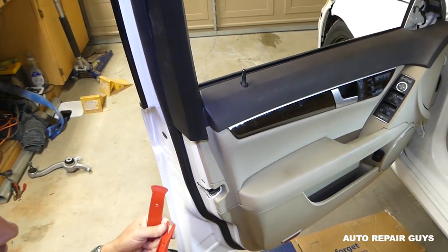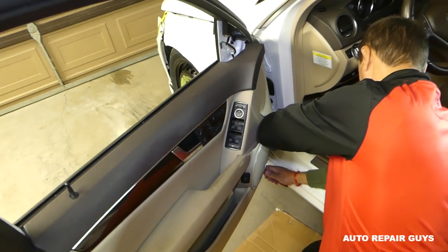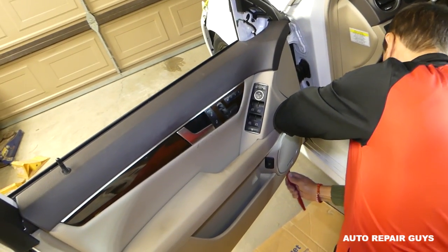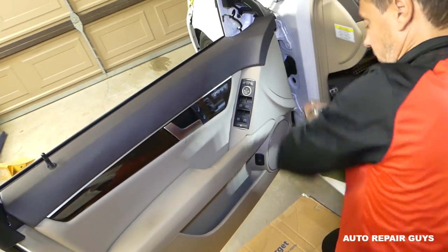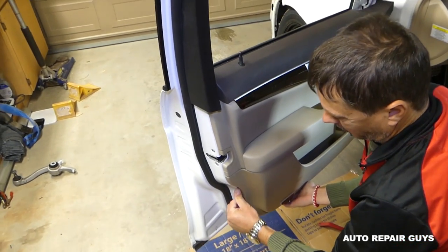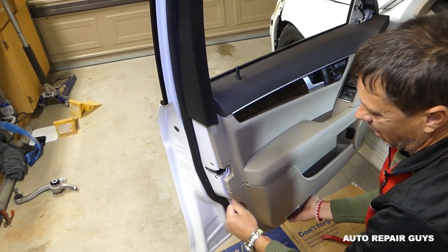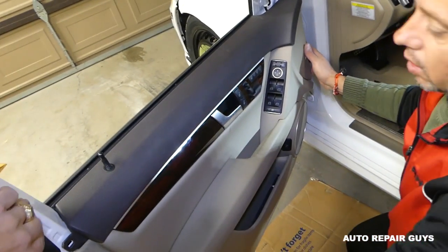It's tight — you might need to try on the other side depending on which side gives first. Once you get your fingers in, you can just pull it. The clips might fall out — we'll show you how to fix that if it happens. Now lift straight up.